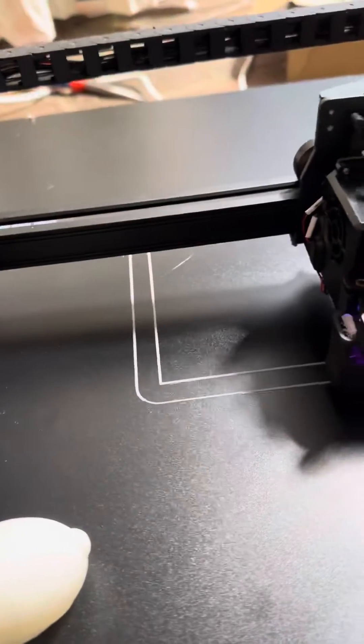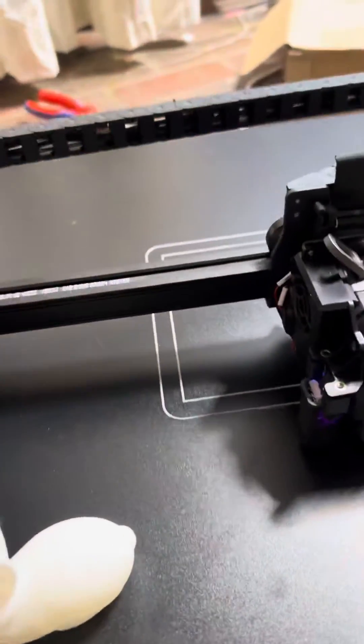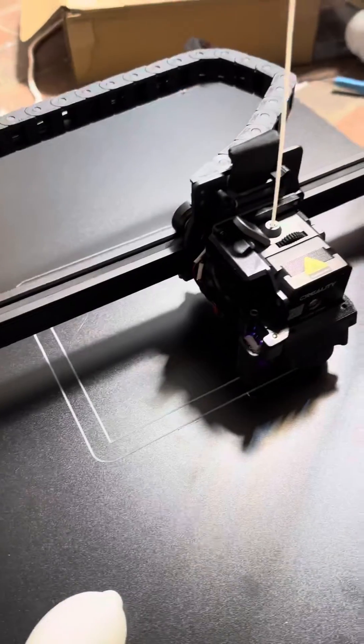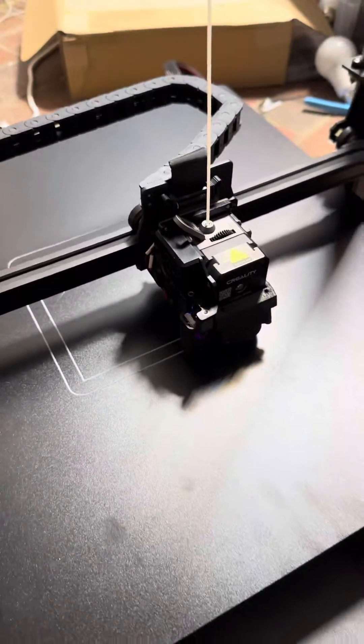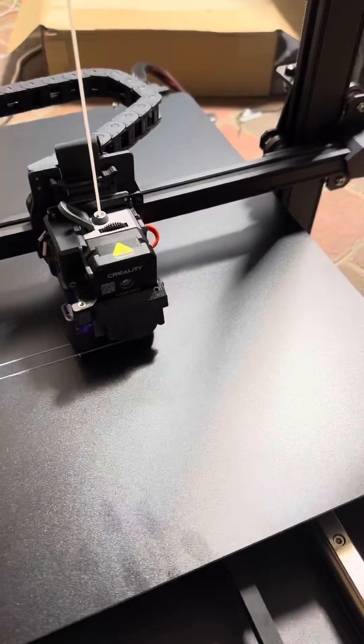We've got our bunny test print. The bed leveling seems to be working pretty well, and I'm just curious to see how this thing turns out. If you've got any questions, make sure to drop them in the comments below, and I'll be able to address them in my full review video, which should be coming out in a couple of days.